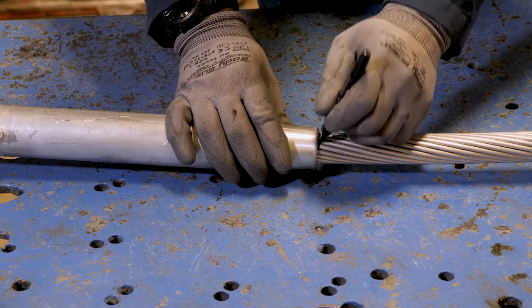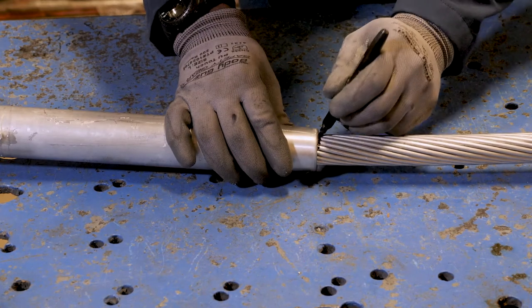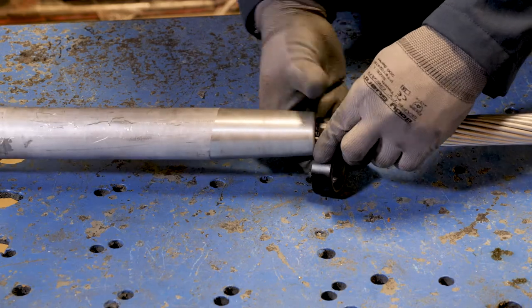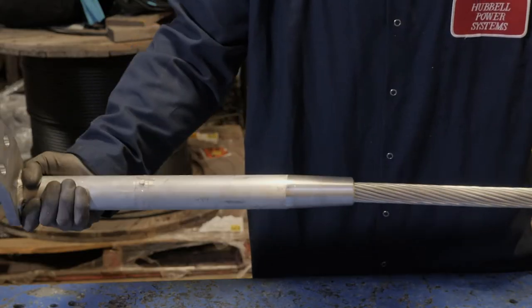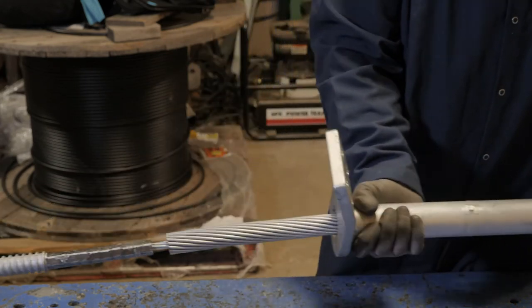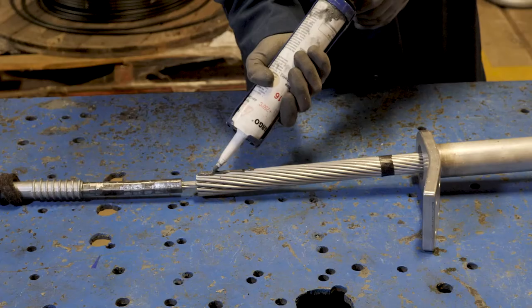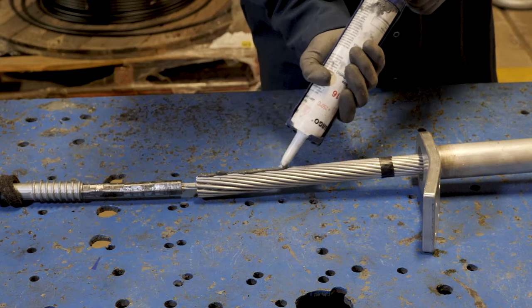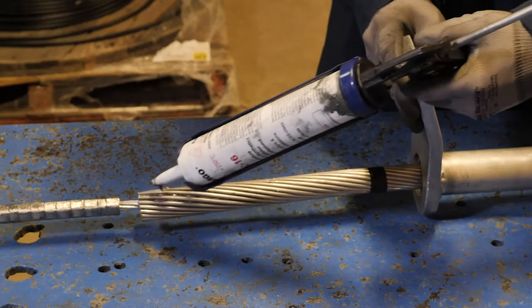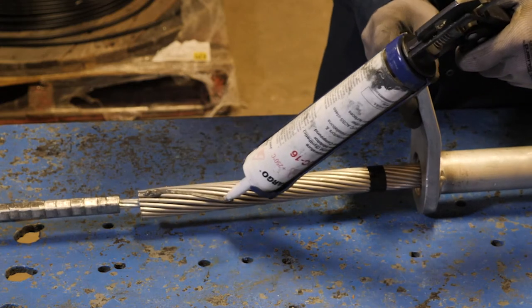Mark the conductor at a distance from the aluminum strand cut end equal to the distance of the conductor crimp zone from the aluminum dead-end body — distance from the third neutral mark to open end plus two inches. Wire brush the conductor and immediately apply a generous coat of Fargo joint compound UJC or HTJC over the just-brushed conductor surface.